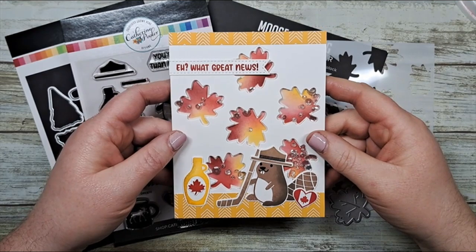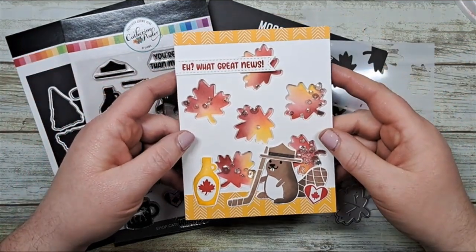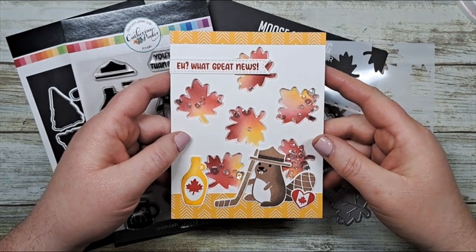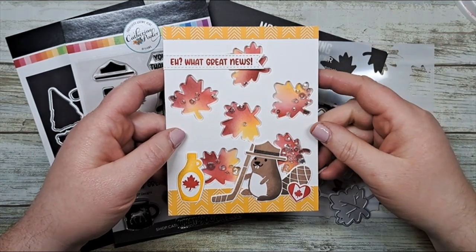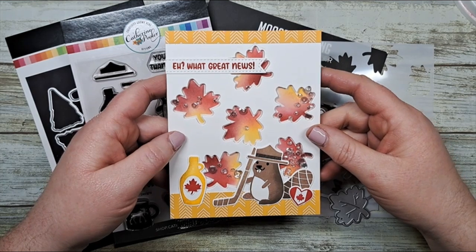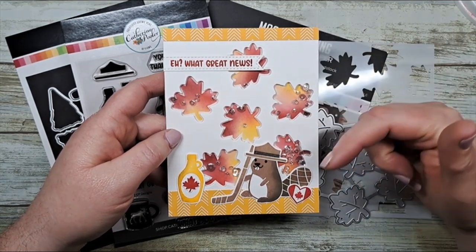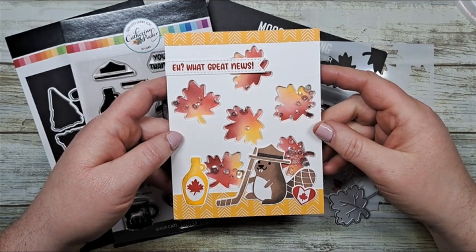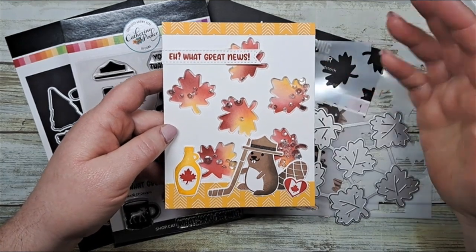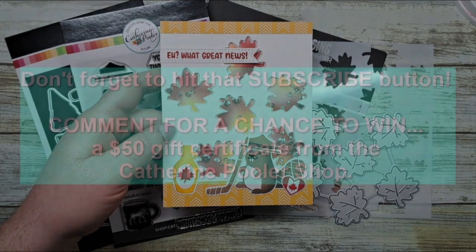And here's our final card featuring the O'Canada bundle by Katherine Pooler. I am the last person on the hop today. If you'd like to go back to the beginning, please see the description below for a link. If you'd like to purchase any of these products that I've used today, I'd appreciate if you'd use my affiliate link also in the description down below. Thanks for hopping along with us today and have a great Canadian adventure!